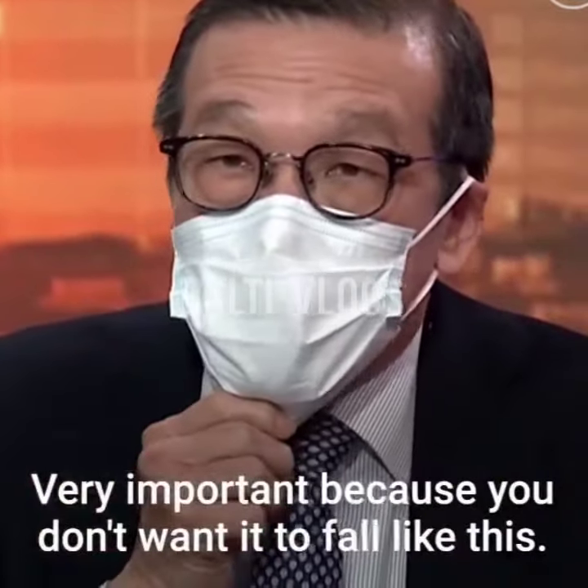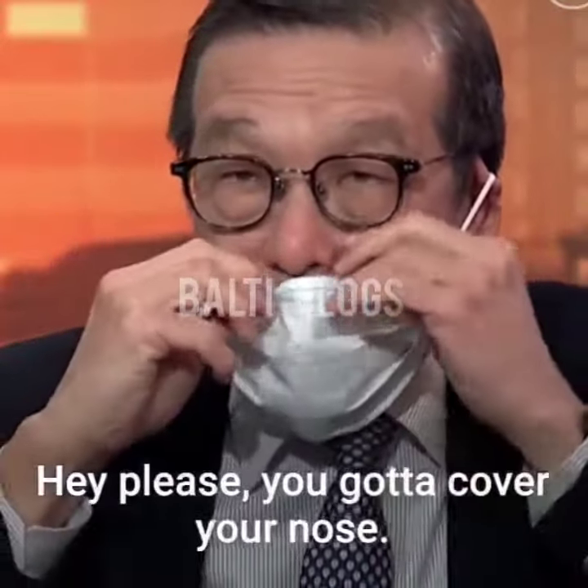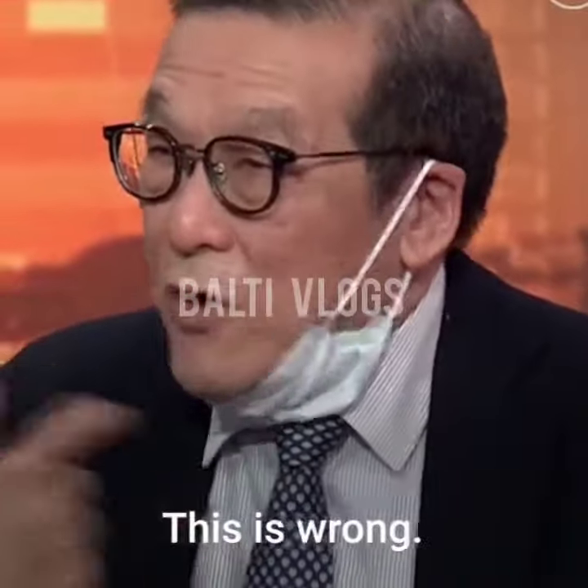Very important — you don't want it to fall like this. If you see someone doing it, please tell them they've got to cover their nose. Have you seen doctors doing this, talking to you with the mask down? Yeah, this is wrong.